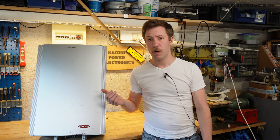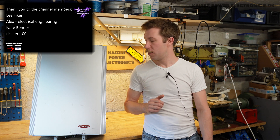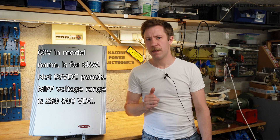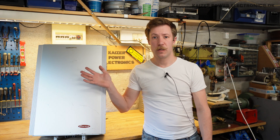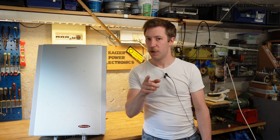This is a Fronius IG Plus 2LT, which from the datasheet is a two-phase solar inverter rated for 6kW. It only uses two phases, and the string connection is rated for 60V DC. I'm not quite sure how that works, as the bottom part is actually missing. This is only the inverter part — the whole control, display, input, etc. is missing.